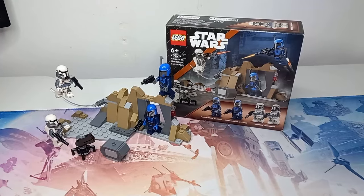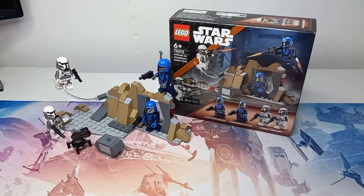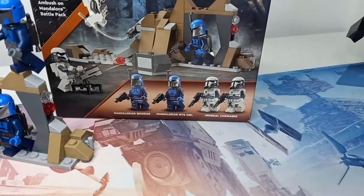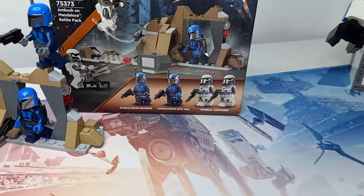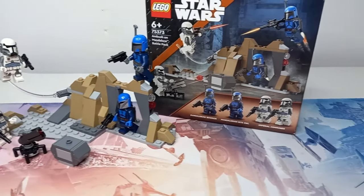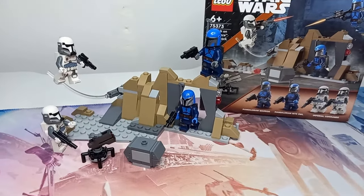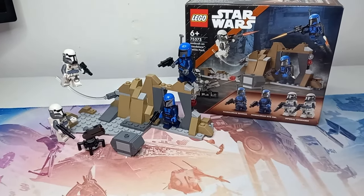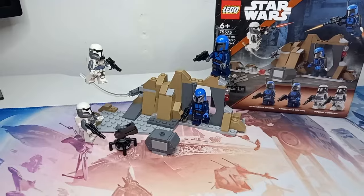Now let's take a look at the brand new battle pack. First up, the first part of this set we have to look at is the minifigures. We are getting four minifigures and you'll all be very happy to know that none of these are named troopers. I know named figures don't do well in battle packs. People prefer army builders, which does make sense when you look at all the sets we've already got — we've got most of the named figures.